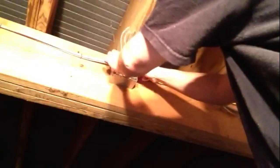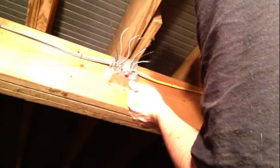Tuck your ground wire into the bottom. The next thing we are going to hook up is our white wires. All of our white wires get hooked together in a box.